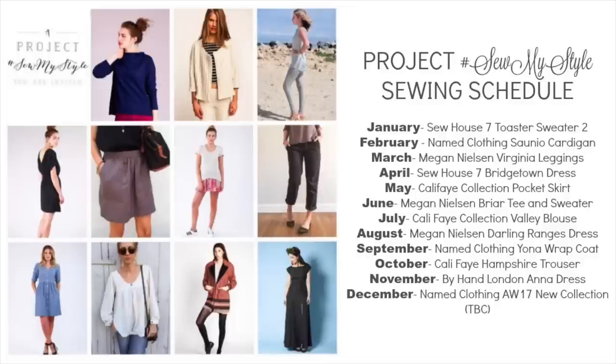In January I made the Toaster Sweater in navy cable knit, then the Sounio Cardigan in black and white tweed-ish bouclé. Now I've just made the Virginia Leggings, the Bridgetown Dress, and the Pocket Skirt, which takes me up to June. Still to make: the Briar (I already have a sweater knit for it), the Valley Blouse by Cali Faye — a loose peasant-type blouse, though I'm torn on fabric since the Swiss dot I have is sheer and I don't want to line it.